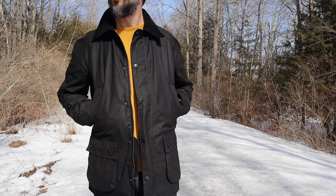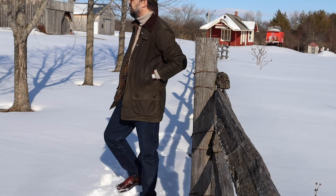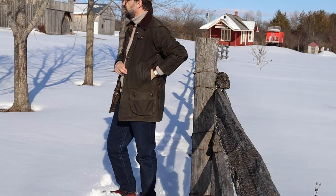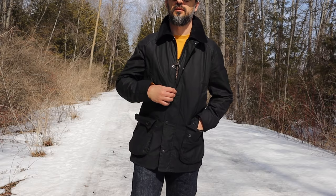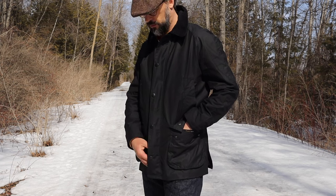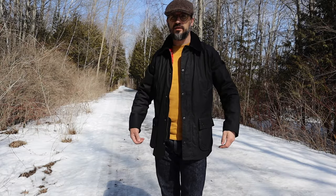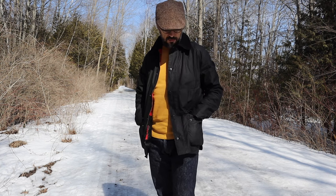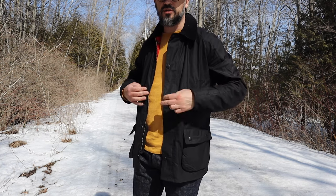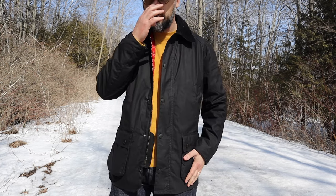The jacket feels lighter compared to my Beaufort — I guess the Beaufort's back pockets add some weight to it, and the Beaufort is longer too. When the jacket is new with fresh wax, it tends to collect all the dust and it's very visible on dark colors. I can see it very well on my black jacket. It will eventually pass when the wax wears off a little, but it's something to be aware of, especially if you have pets in your house.